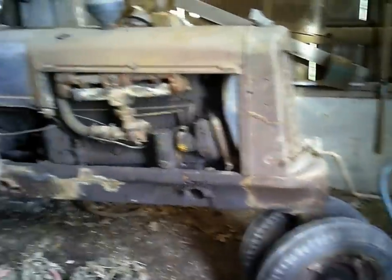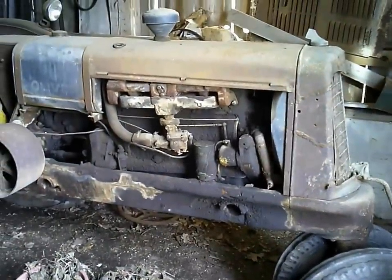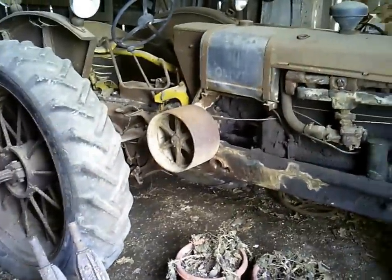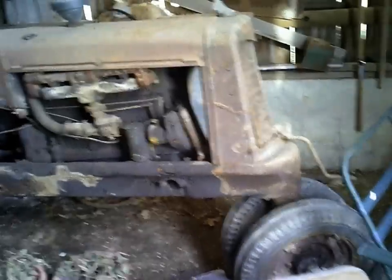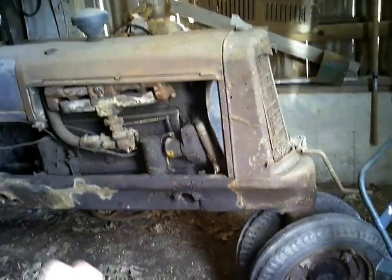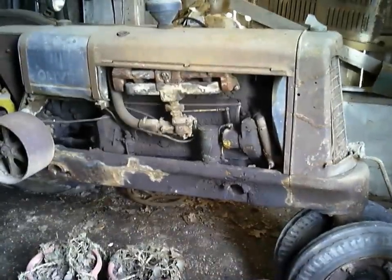Then in 1936 they came out with the unstyled Oliver 70 — this thing was also rated around 27 horse on the belt. The 1827 Hart-Parr actually continued for a few more years and they called it an Oliver 80 — it looked just like an 1827. The 70 has a 201 cubic inch six-cylinder Waukesha engine, while the Hart-Parr had a four-cylinder engine with a little bigger cubic inch on the 1827s.